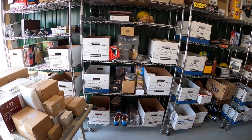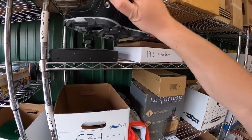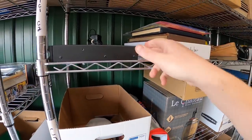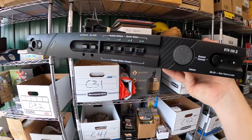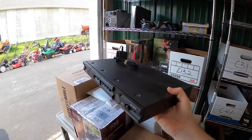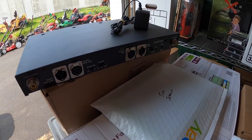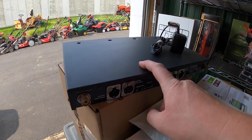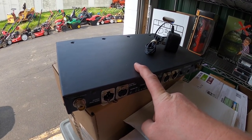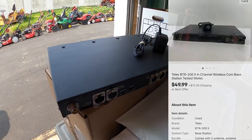Next thing that sold — I believe it's this Telex BTR-200. I think it's for camera work — it's a four-channel wireless com base. I had to read my own title on it. I got it with that big video buy about a year ago. That sold for $49.99 plus shipping.